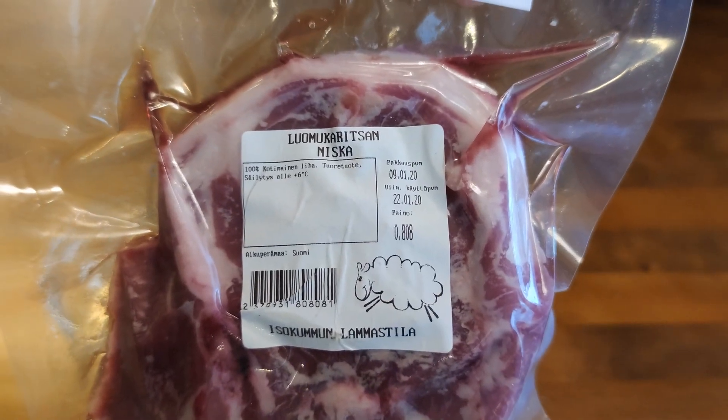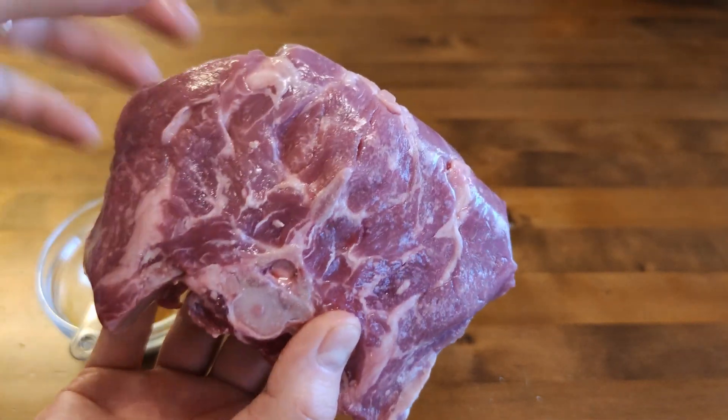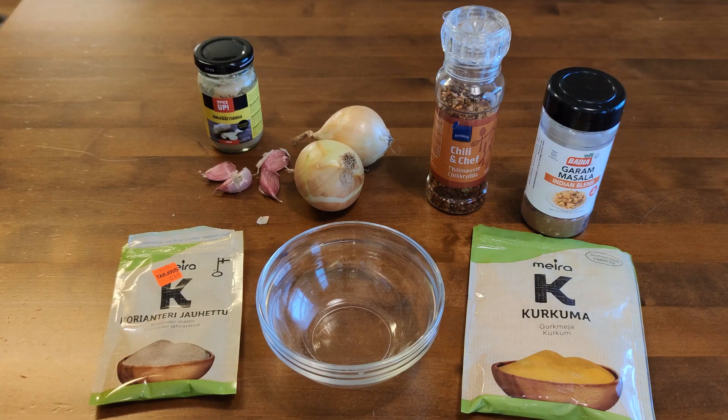Look how beautiful lamb neck I got from the sale. It's local and it's organic. This is gonna be great. There's bone in there, lots of fat — it's gonna be tender and tasty. So the pressure cooker will get the best result.